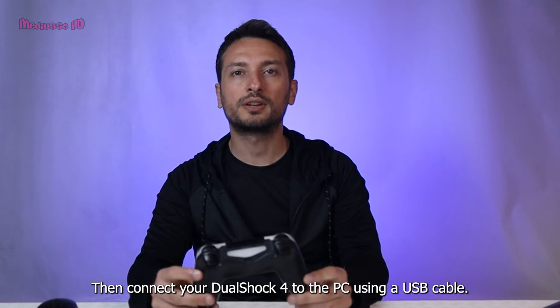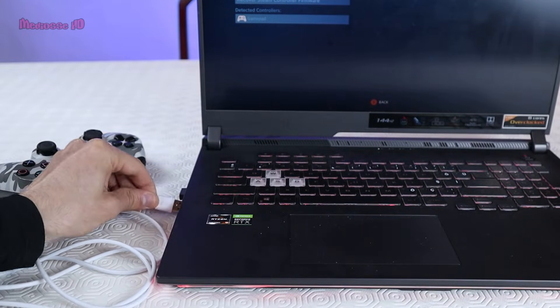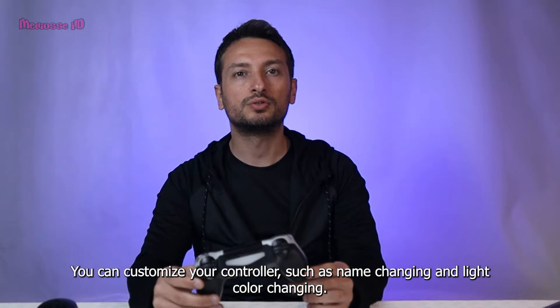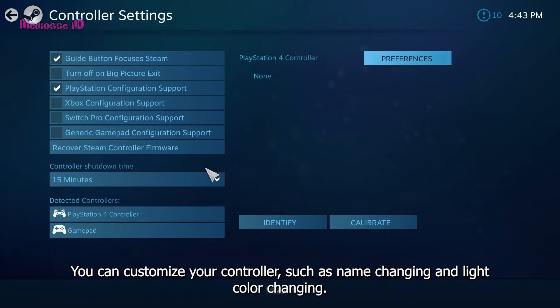Then connect your DualShock 4 to the PC using a USB cable. You can customize your controller, such as name changing and light color changing.